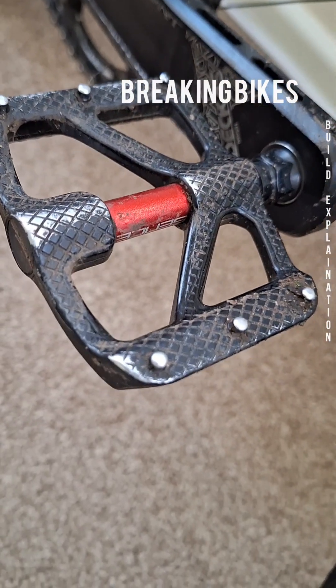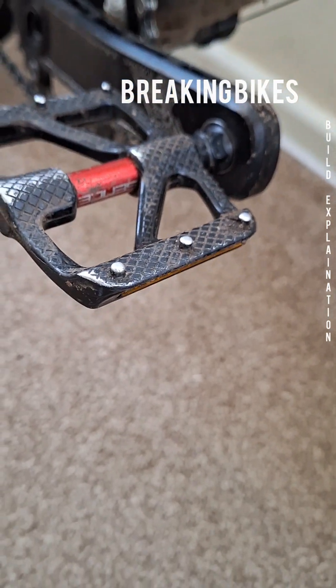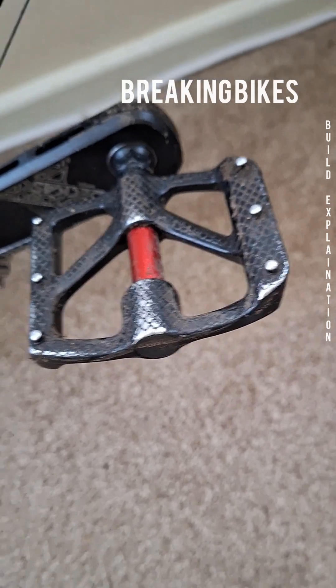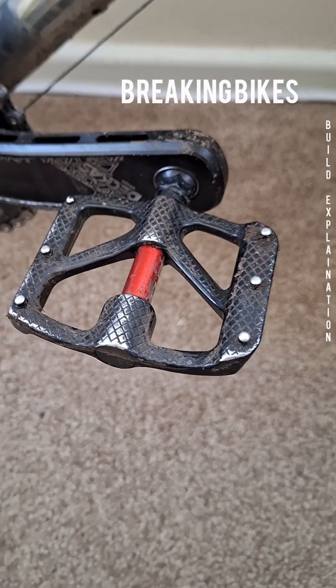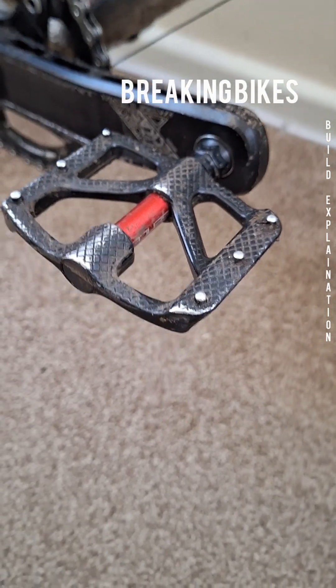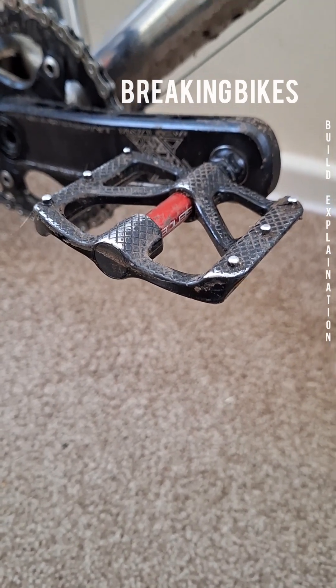These are some super lightweight pedals — absolutely fantastic. Not too big, not too wide, not too narrow — just right. They hold your feet on there pretty nicely as well, not bad for a cheap Aliexpress deal.